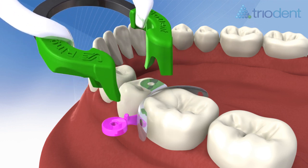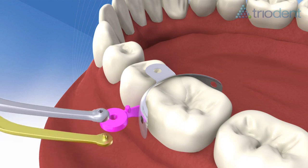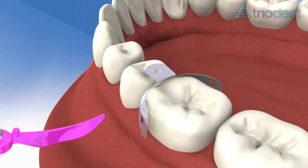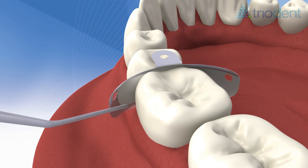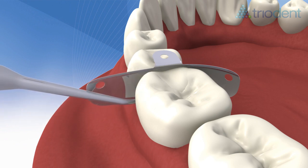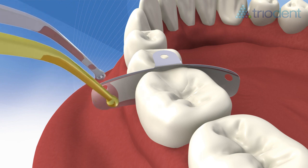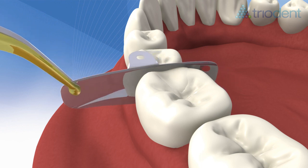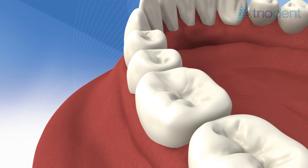Remove the V3 ring with the forceps, then remove the wave wedge with the pin tweezers. Using a probe just below the contact point, break the bond between the matrix and the composite — this will make matrix removal simple, even with a tight contact. Grip one of the matrix wing holes with the pin tweezers, peel the matrix away from the composite, and wriggle it free. The many qualities of the V3 system mean you'll have very little finishing to do.